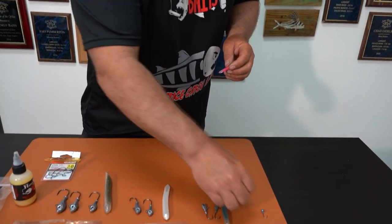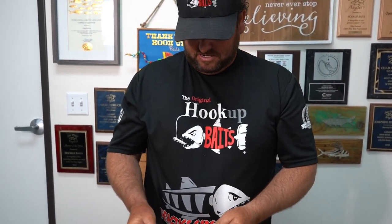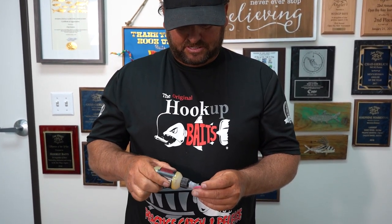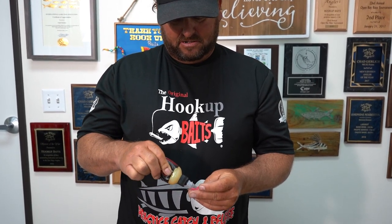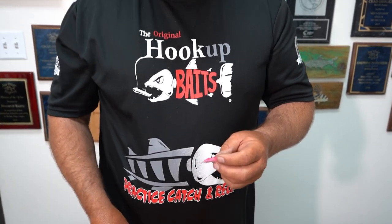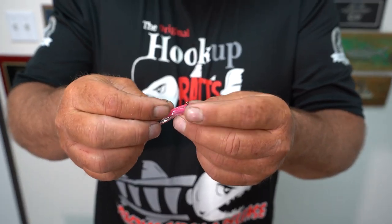The typical way to install a replacement body — this is the Small, for the 1/32 and 1/16. The 1/16 head into the small body is probably the hardest one to do, so we'll start with that first. You can put just a little dab of Hookup Baits Mermaid's Milk into the body or a little dab on the head — either way works just fine.